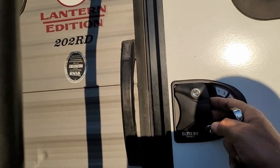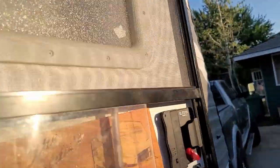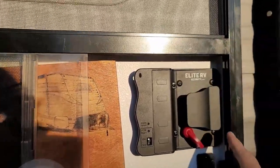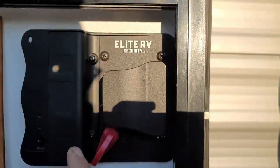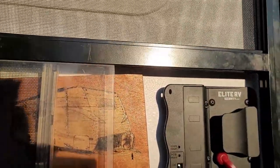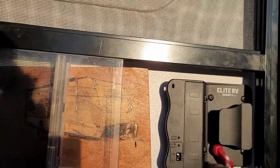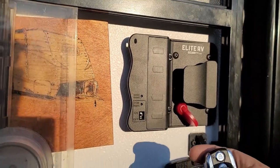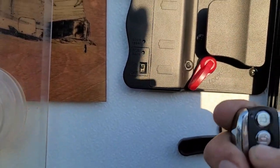This only locks the deadbolt side — it doesn't lock the top piece, the handle. That's just like your standard door lock. Inside we've got our internal handle. The only two plastic parts on this whole unit are the lever that can manually set the deadbolt and the battery cover. Other than that, it's an entirely metal-built product. You can also turn the key fob functionality on and off — if you don't want to use the fob at all, just toggle it off. Turn it on and, as you can see, it works.